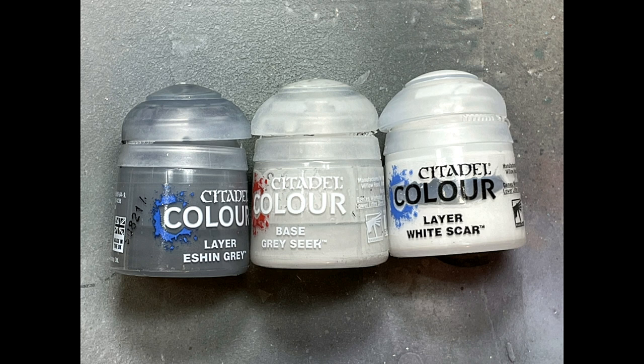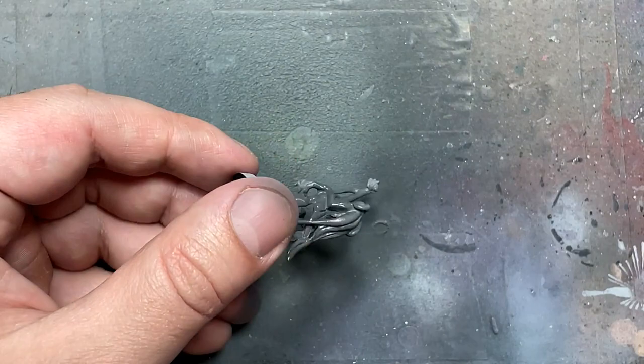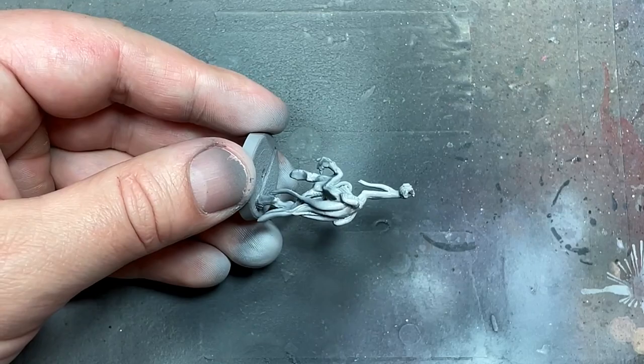Now with pre-coating using Eshin Grey, Greyseer, and White Scar White, we're going to do the pre-coating for the models. I forgot to record the White Scar White dry brushing step — basically paint the whole thing Eshin Grey, then with the airbrush spray down with Greyseer to create light and dark values, and then dry brush lightly all over with White Scar White to pick out some details a little more.